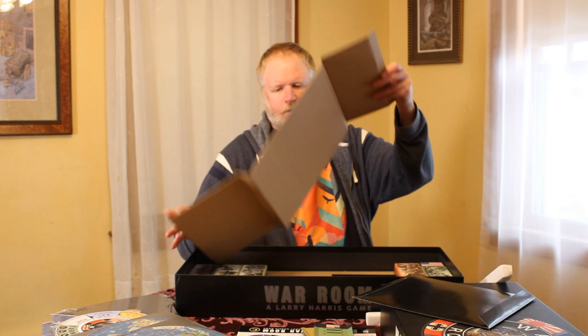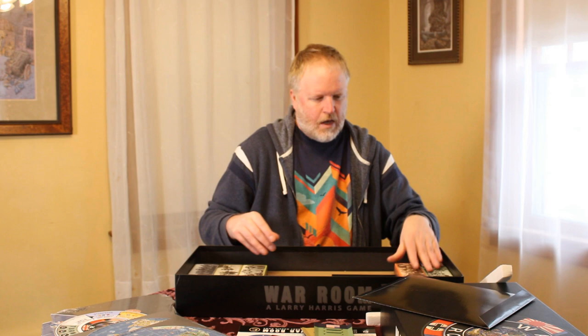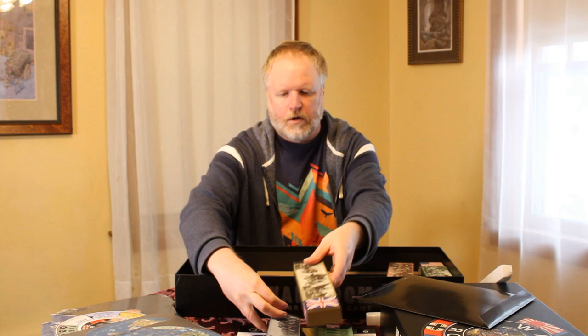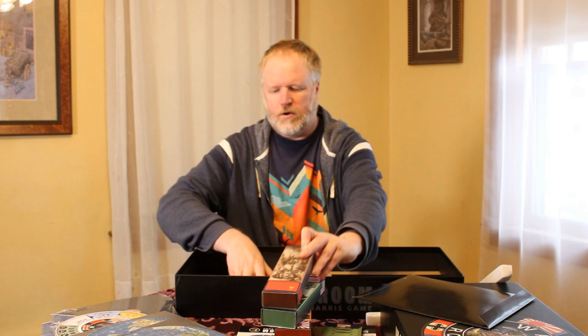The cardholders — I'll show you how those work. And then digging a little deeper, this insert — throw it towards you — and here are the storage boxes. Let's take one of them to show as an example and set the others aside. Here's Germany, British Commonwealth, Japan, Soviet Union, and China.